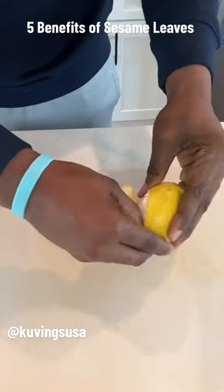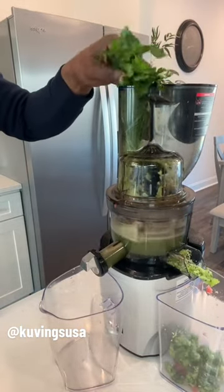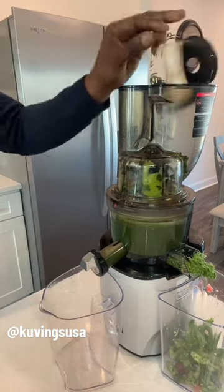Now, sesame leaves, also known as perilla leaves, is a powerful herb that can be found at most Asian markets. It helps with cholesterol.